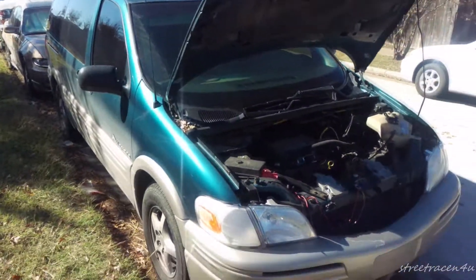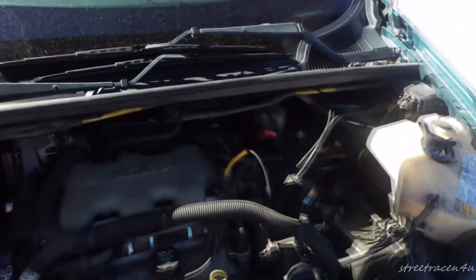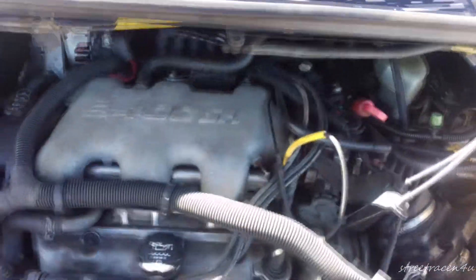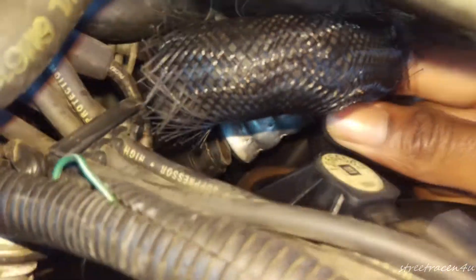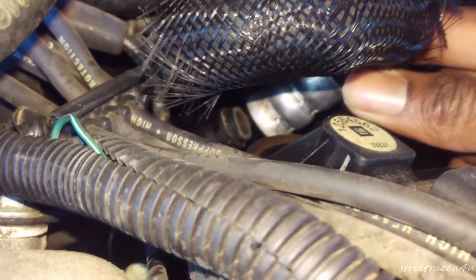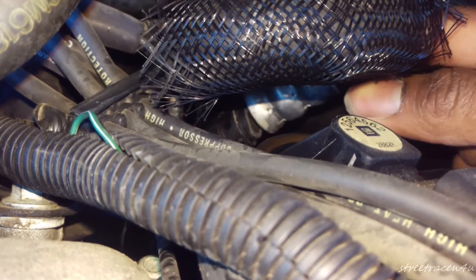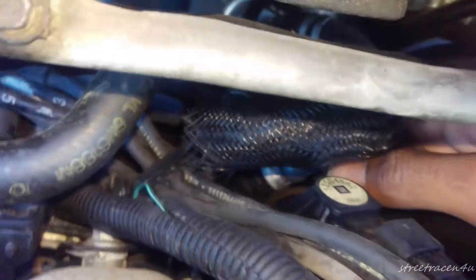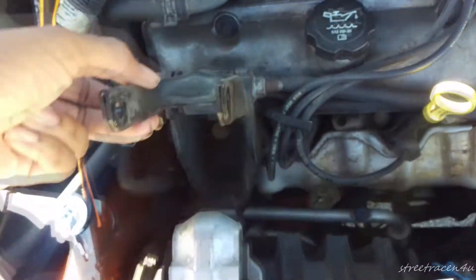All right, so we're done with the Impala — now on to the van. This pipe is what decided to break because it's plastic. Thanks to the engineers at General Motors, plastic gets brittle over the years through all the heating and cooling cycles and eventually it just breaks.